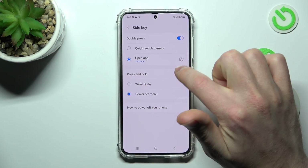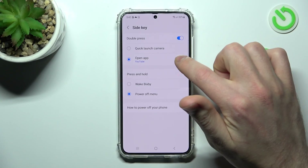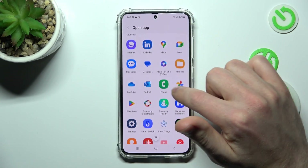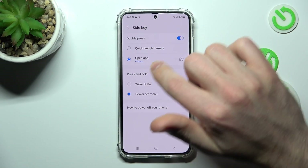If you want to change to another application, tap the Settings button and choose another one — maybe Photos, for example.